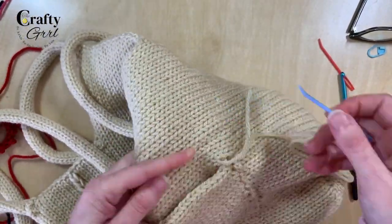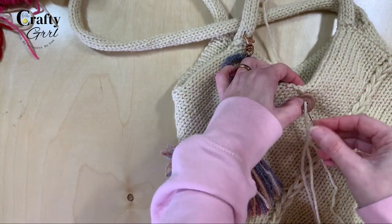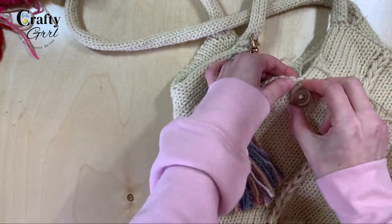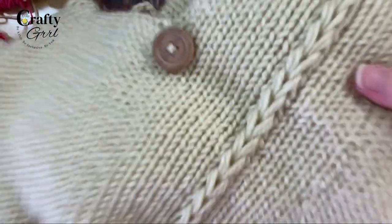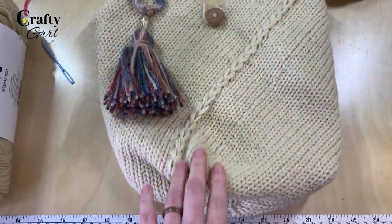Because this is a tote bag style, I'd recommend adding a button closure or some kind of closure. A wooden button worked really well for this boho look, and I added a little crochet loop on the side. It keeps the bag closed really well and looks pretty cute too.